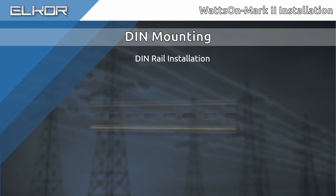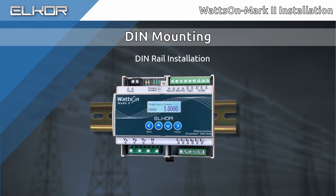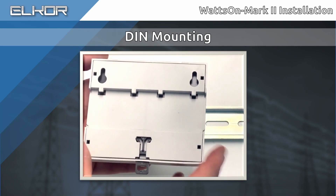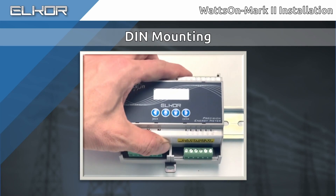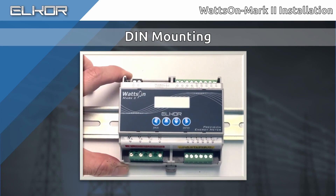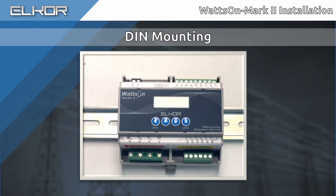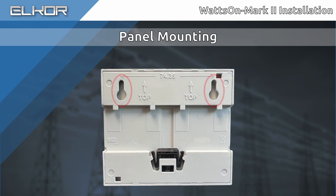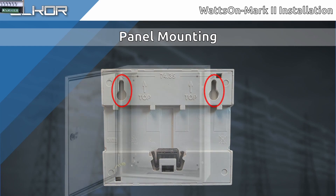The meter features a quick DIN mounting method. Ensure that the grooves in the back of the enclosure securely mount to the top of the DIN rail. Depending on the exact enclosure, you may need to pull back the lower mounting tab when installing the meter on the DIN rail and then press it in to secure the meter onto the rail. Alternatively, the meter may be mounted directly to a panel or back plate using the two keyholes in the back.